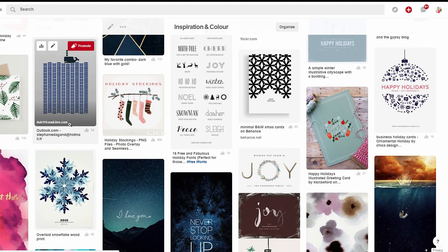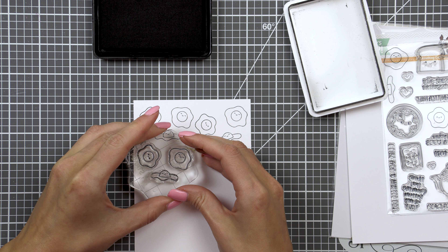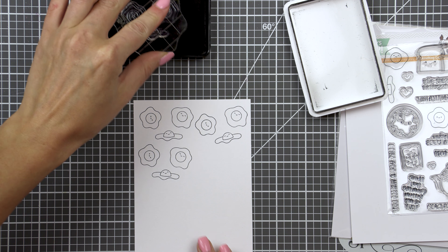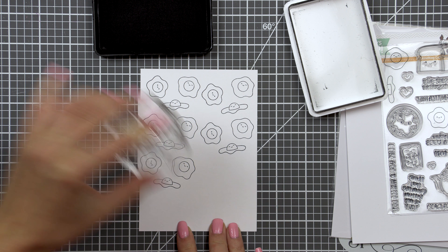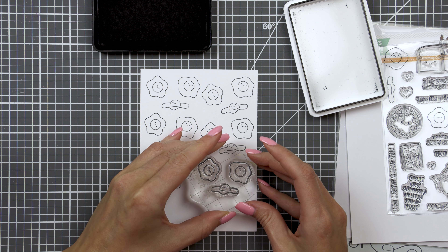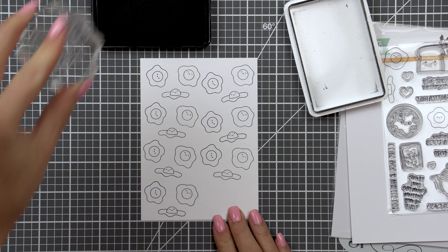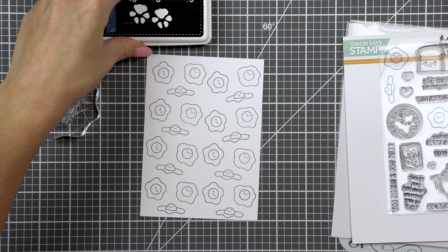I mounted all three egg images onto my clear block to save time, since I didn't really need to stamp them individually and it didn't matter which order I stamped them. I stamped a bunch of eggs at once in Simon's Intense Black ink onto white Neenah Solar White cardstock. Since I knew I'd be coloring with alcohol markers, I made sure to use the right ink — this particular ink is designed to work perfectly with Copic markers or any other alcohol ink markers. If you choose other coloring mediums, make sure the ink you're using for stamping is best suited for that kind of coloring.